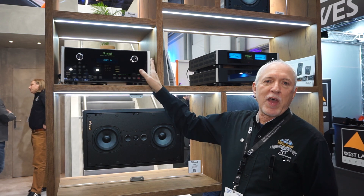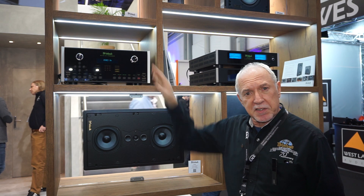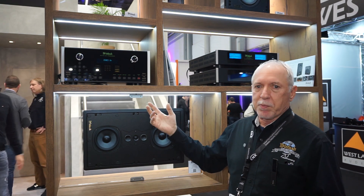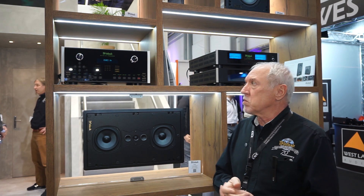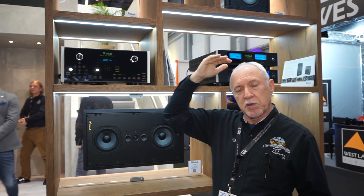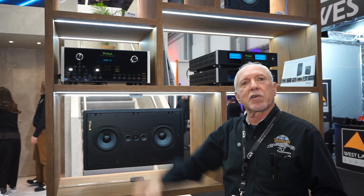This is the new MX123 processor from McIntosh. This is a full-featured processor — you have streaming services, internet connectivity. All of our processors have web-based GUIs you can use, and you can have up to 14 channels. We can do three-dimensional sound from Auro, DTS, and Dolby. It is a great product and the sound quality will be similar to what you are used to hearing in McIntosh stereo components.